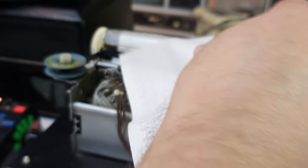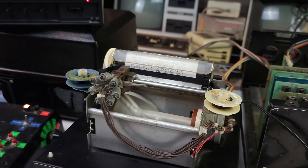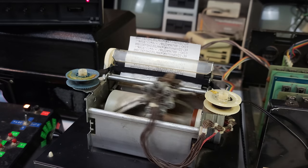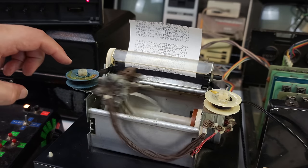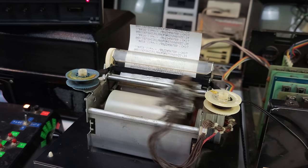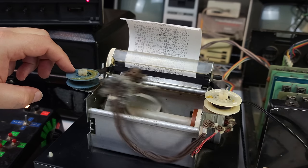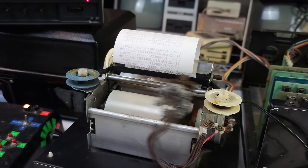Those are fully formed lines of characters, folks, and they look awesome. Distinguished members of the audience, we have ourselves a fully working Southwest PR40 printer — and this is probably the only video on YouTube that actually shows such a thing. No longer do I have to imagine what it would sound or operate like. I wish I could try printing some other stuff but unfortunately I just don't have software that really takes advantage of it. Maybe for a future video I'll try building that Commodore PET adapter. Anyway, thanks so much for watching — I was really glad to have you guys along on this journey.